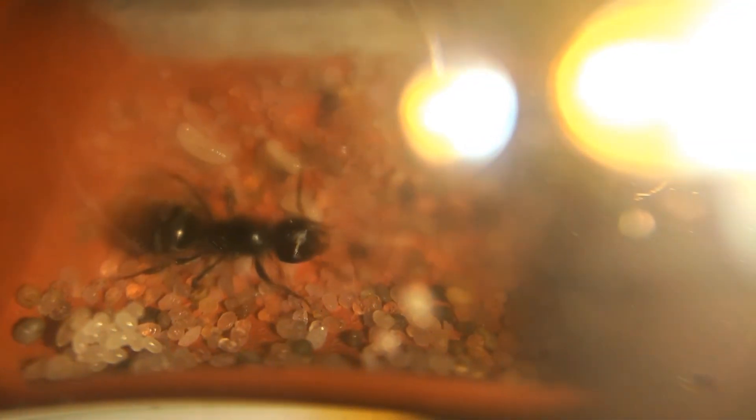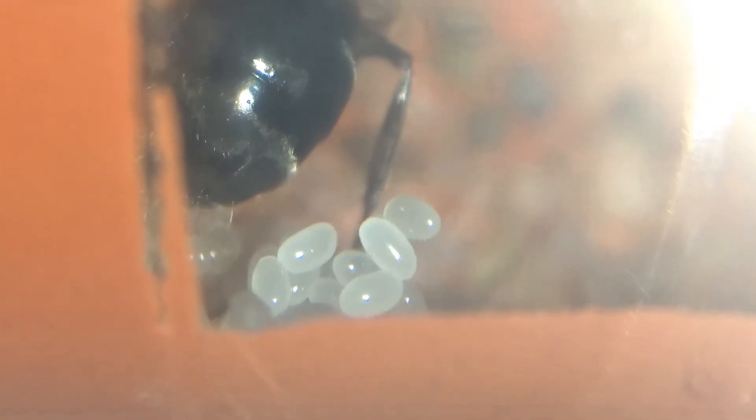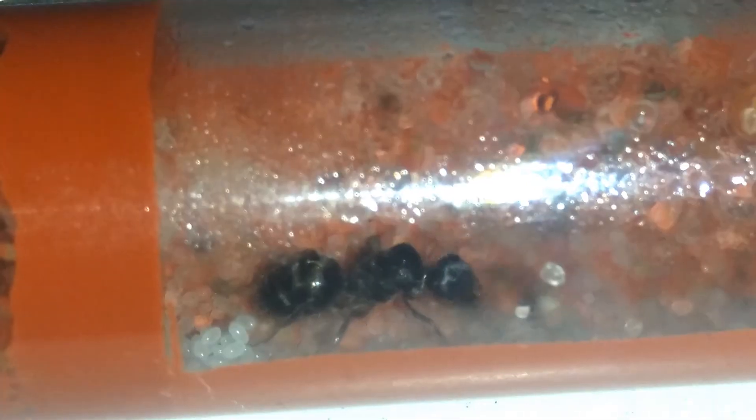The first update is that she has larvae. Almost three months from capture, she has five huge larvae and approximately 15 eggs. These larvae should pupate when spring rolls around in two weeks and I'm hoping to get the first generation of workers by October. This queen grows really slowly — if she was a meat ant queen she would have more than 50 workers by now.